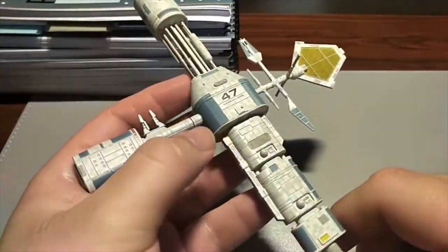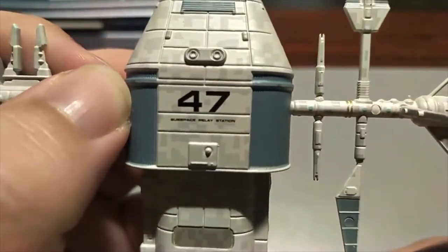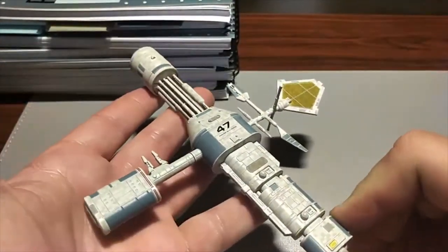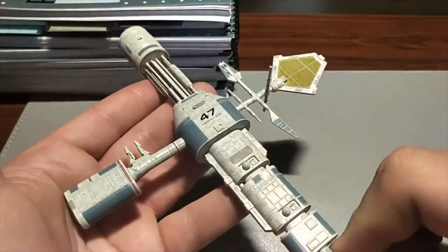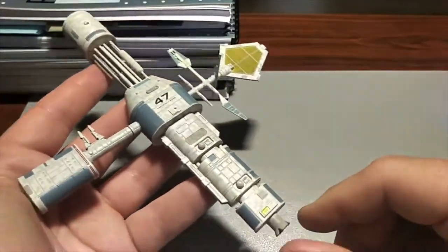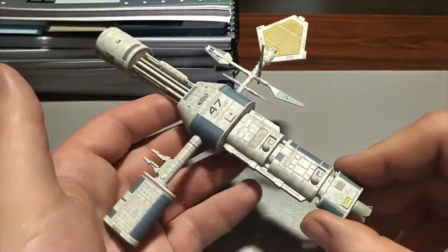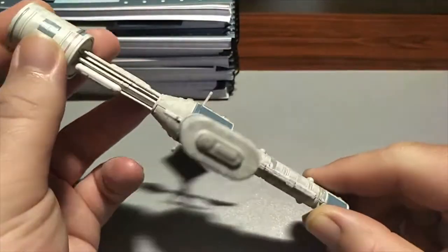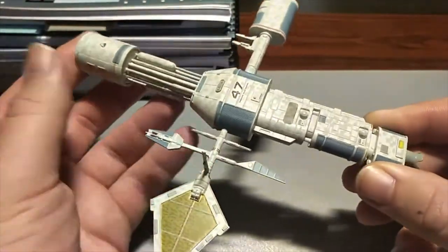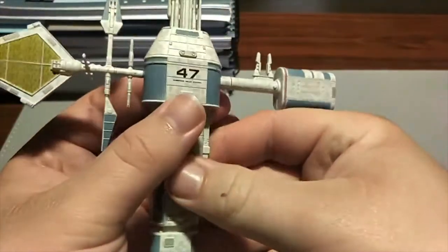It's Relay Station 47 — Deep Space Relay Station 47. It is probably one of my most interesting space stations in Star Trek, because of what it is: effectively just a relay station for subspace communications. It's just something quite strange and different, and it's got such an odd shape to the design of it.